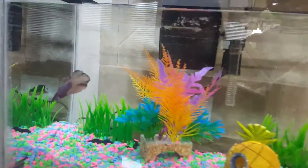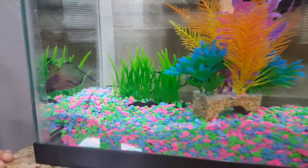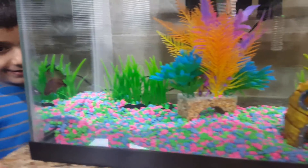Oh, there you go. Wow. He's really — look at him. He's just staring at the wall. He's like, okay, so.